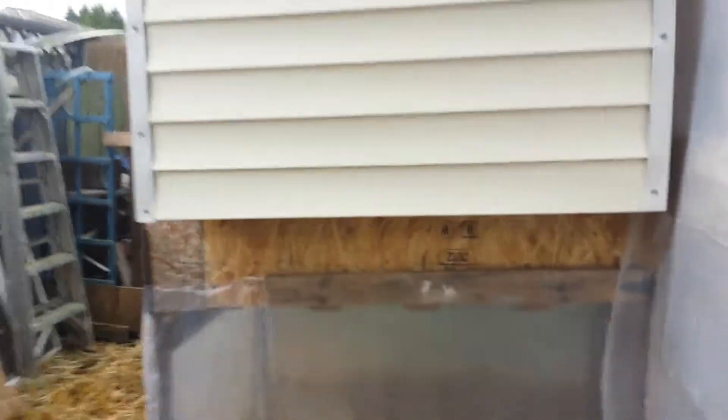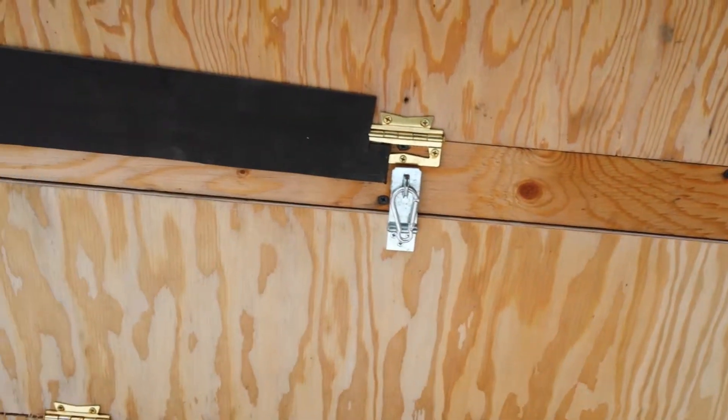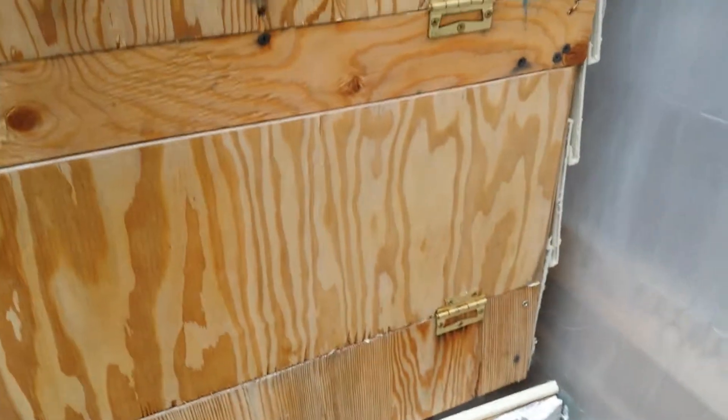There's their chicken hole. Somebody asked about the nesting boxes — here's the back end of the nesting box. This is to keep it insulated, there's insulation here, and it opens up like that.